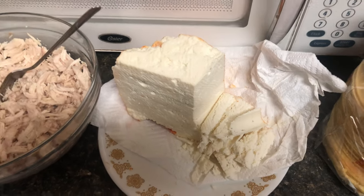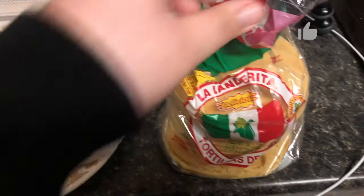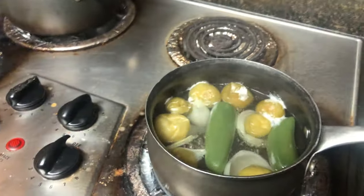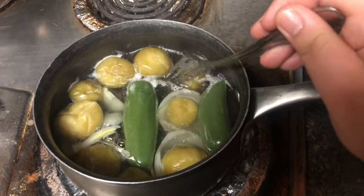Hi guys, welcome back to my channel! For today's video I am going to make some easy green enchiladas. Right here I just have some other ingredients I'm going to be using, and then in this pot I have some chile serrano, half an onion, and about 10 tomatillos boiling.